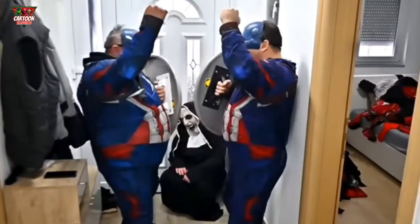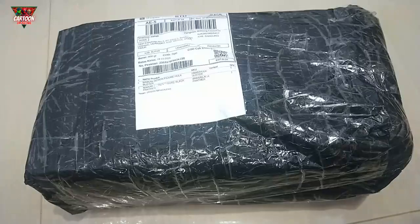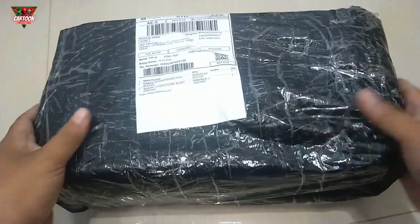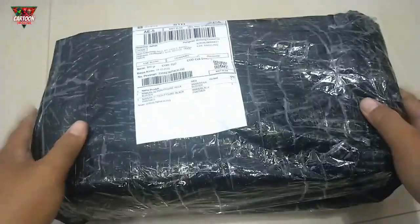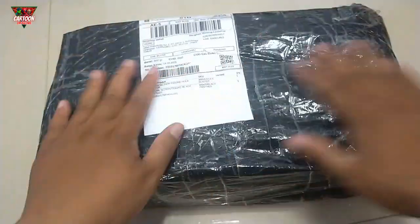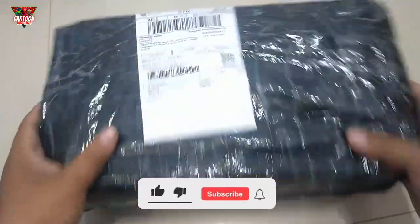Yes, we did it! Let's destroy the Nun! Hello, my friend! Welcome back to our favorite channel! Wow, look at this! I have a new backpack. Okay, let's unbox it!